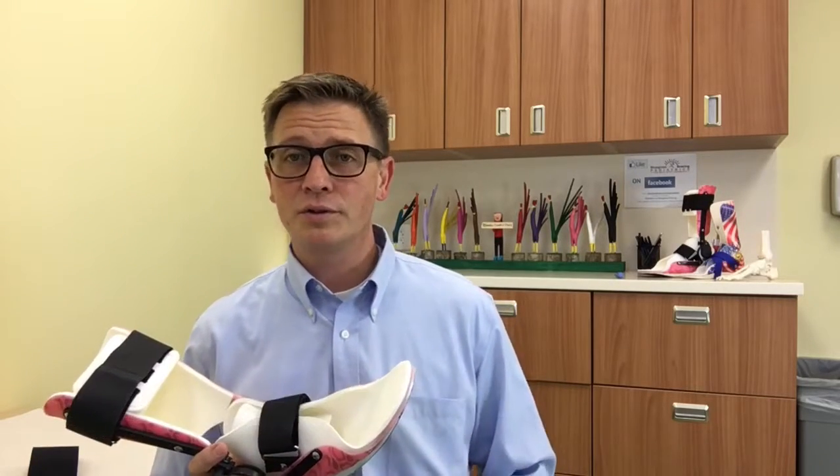I'm Gabriel Babersluis, a pediatric orthotist, here to talk to you about long-term low load progressive stretch bracing for children with tight heel cords.